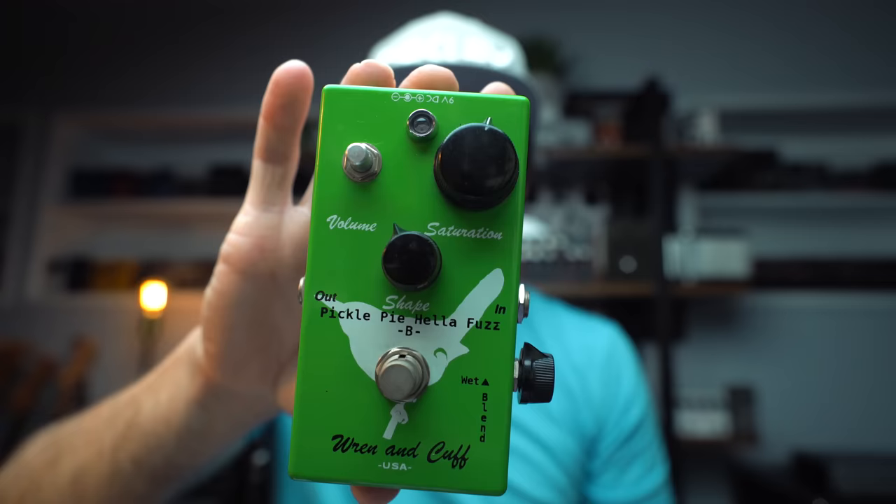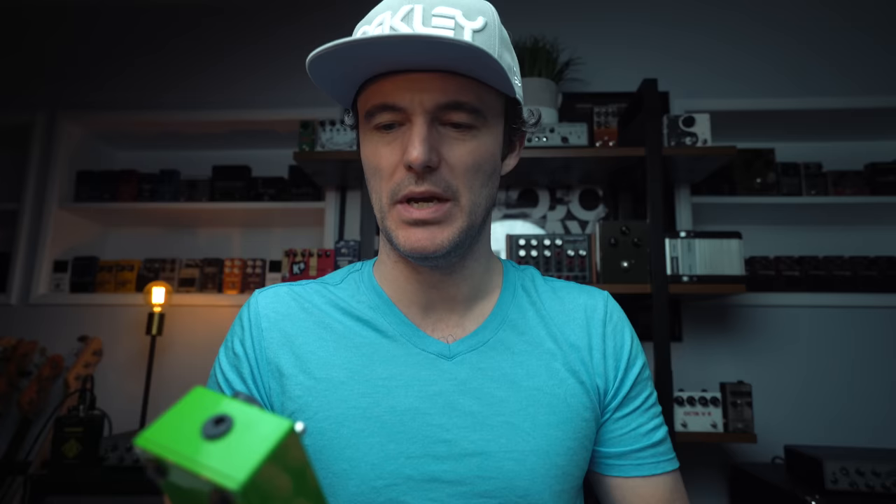Most importantly, it's a new knob for my Ren & Cuff Pickle Pie Halo Fuzz, which they sent me a really long time ago. It's been through the wars a little bit, and in a recent Instagram post it was duly noted that it was missing a knob. So they reached out via Instagram and offered to send me a fresh one. I'm going to screw that in after the show.